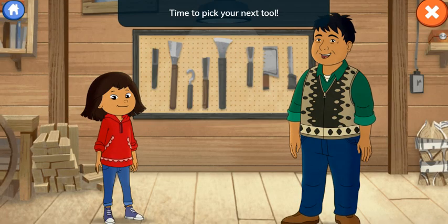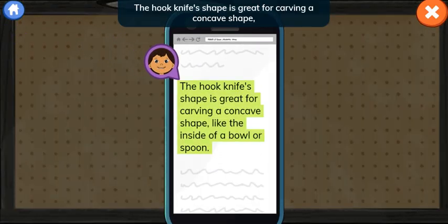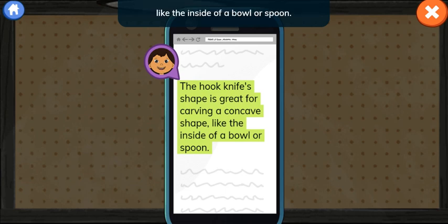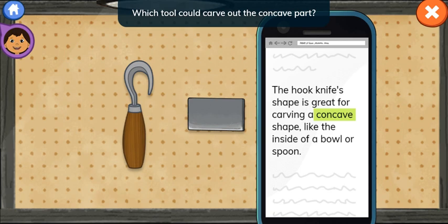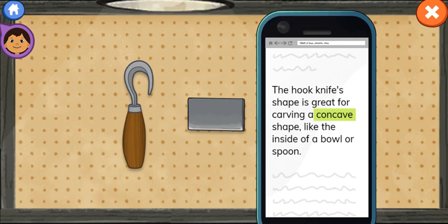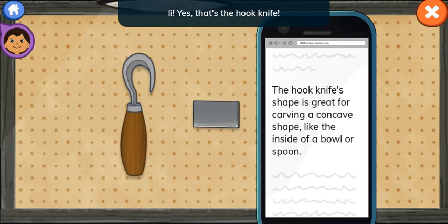Time to pick your next tool. You'll need a hook knife. Let's read about it on the website. The hook knife's shape is great for carving a concave shape, like the inside of a bowl or spoon. Concave must mean the inside part of a spoon or bowl. Which tool could carve out the concave part? Hmm, this is the wrong tool. A scraper smooths out any rough spots on the wood. Yes! That's the hook knife!